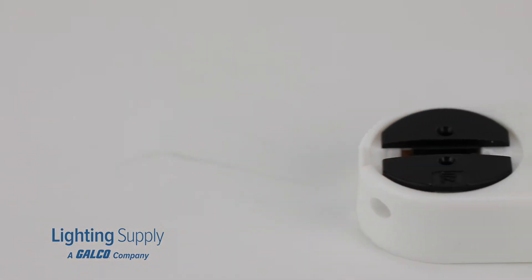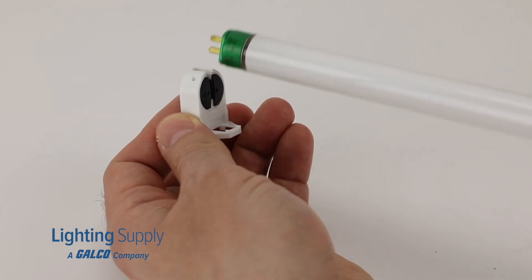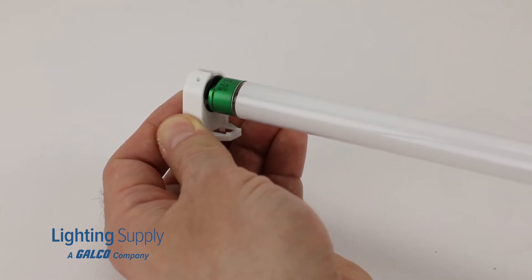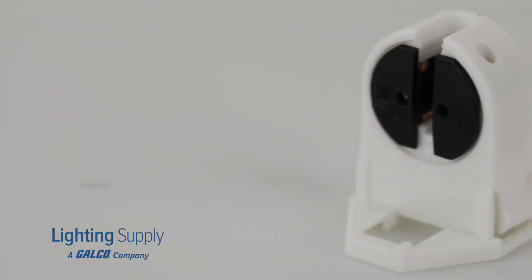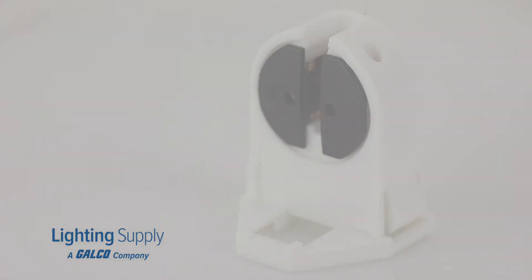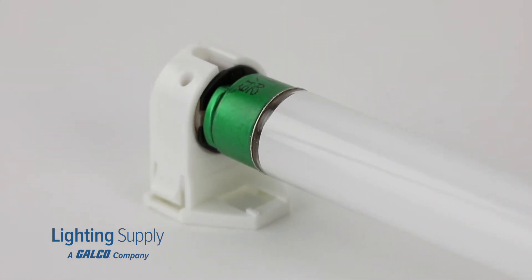With a max wattage of 120 watts and a maximum voltage of 600 volts, these CUL listed sockets are compatible with fluorescent T5 mini bi-pin G5 tubes and have a mini bi-pin G5 base. They can serve as replacements for old sockets or help you finish a new lighting project.